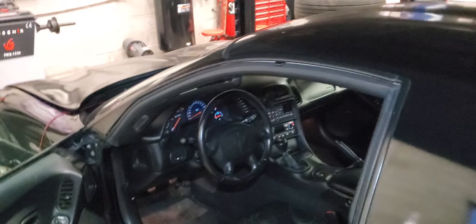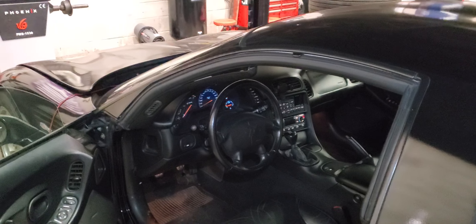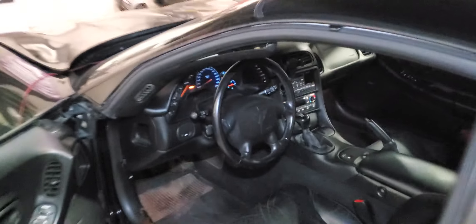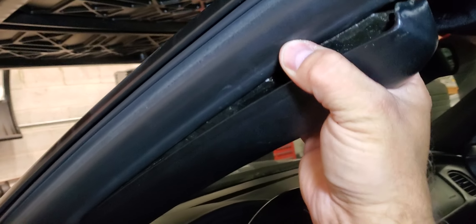Guys, this is how you remove the A-pillar on a C5 Corvette. This one's a Z06 fixed-roof coupe, FRC. Literally, you just pull down right here, and this comes apart.